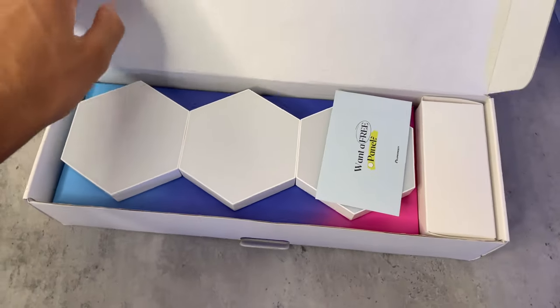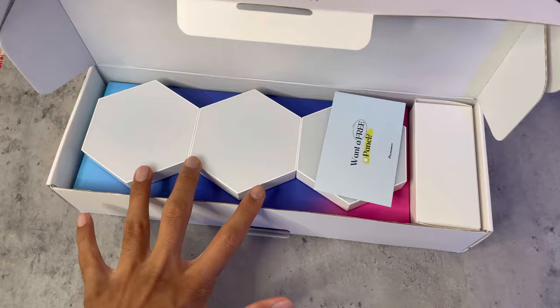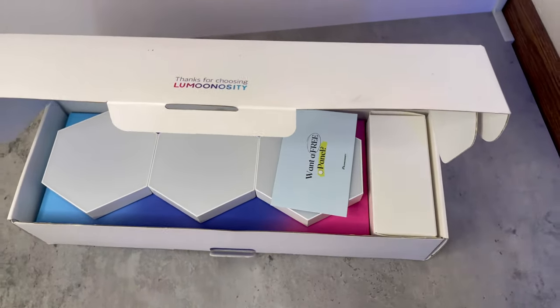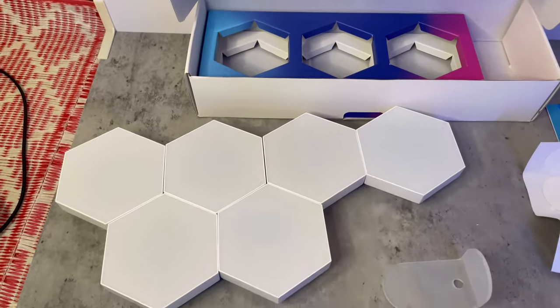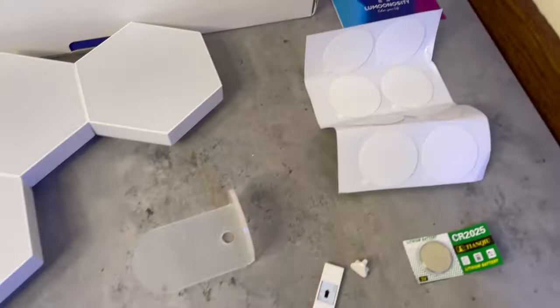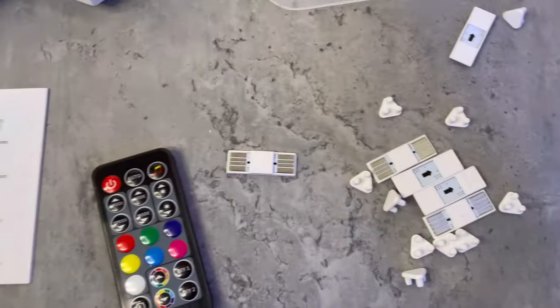Let's get them unboxed. Inside the box we get six hexagon lights, an RF receiver, some adhesives, connectors, the remote, the cable, and the light stand. That's everything included.